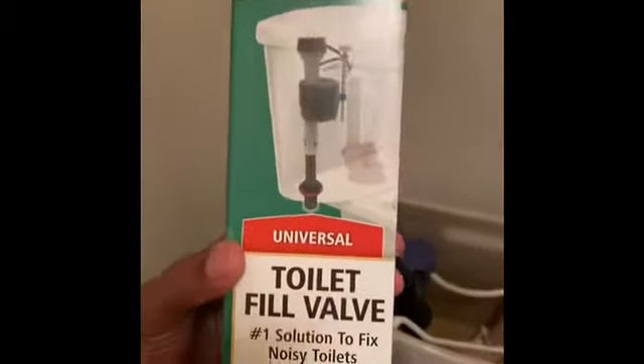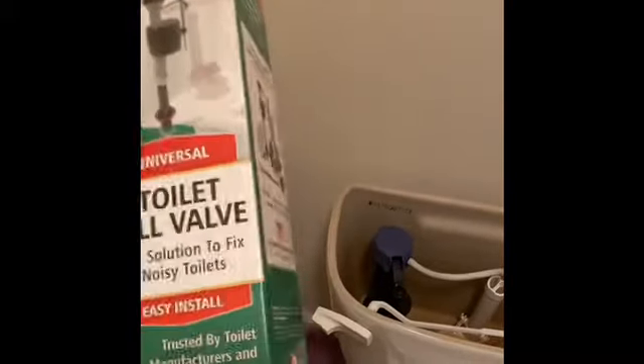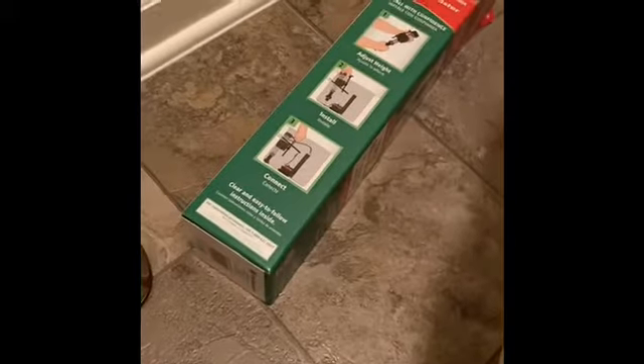This is the one I'm going to replace it with - the Fluid Master. It was like $7.98 or $7.89, something like that. It seems like it's going to be pretty straightforward. I'm not a mechanic, but I watched somebody do it. Reading instructions don't really work for me - I need to see the actual video. So I was like, let me do a video maybe to help somebody else. This is all the stuff that came in it. There's another little clip here and it's got a manual.